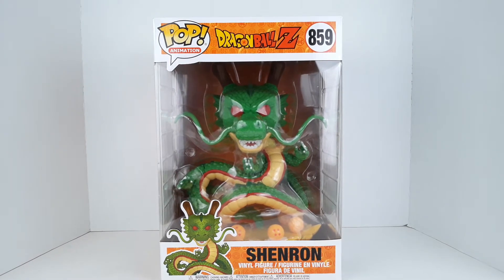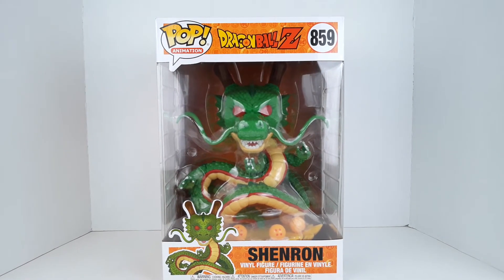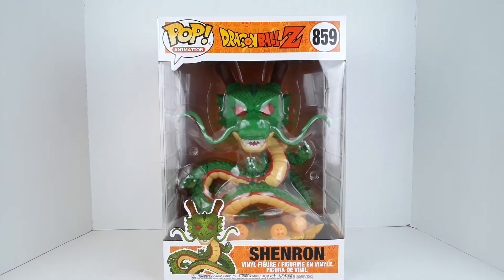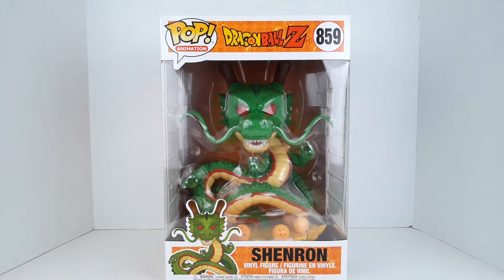Before I get into the video, be sure to hit the like button, leave a comment down below, and if you're new, welcome to the channel. If you enjoy the content, please feel free to hit the subscribe button and also hit the post notification bell so you're notified every time I make a new video. Now let's get into this unboxing slash review.